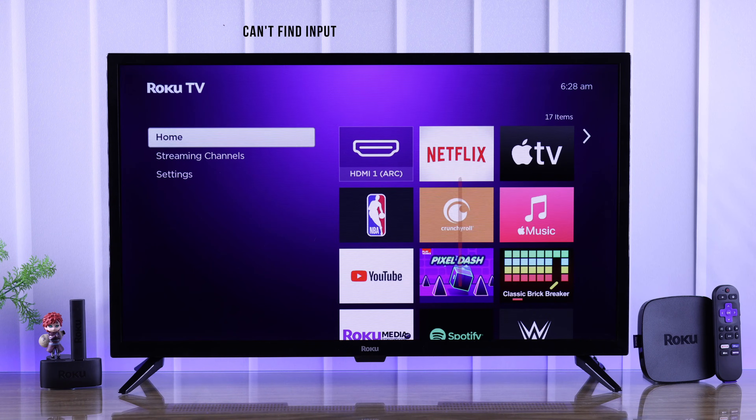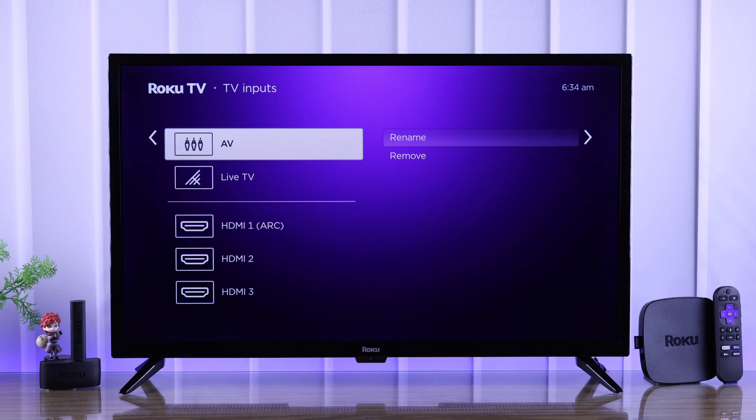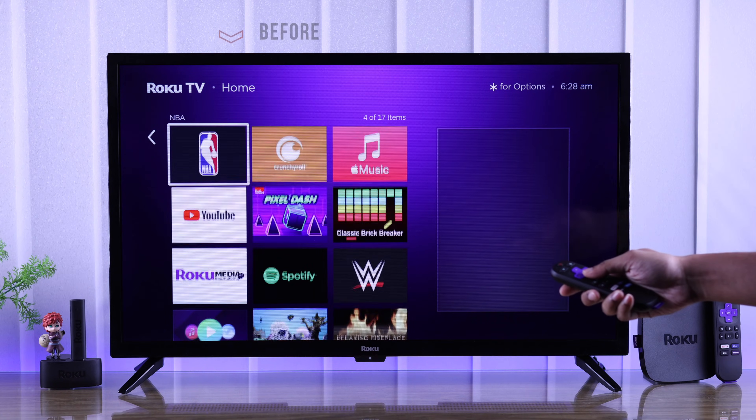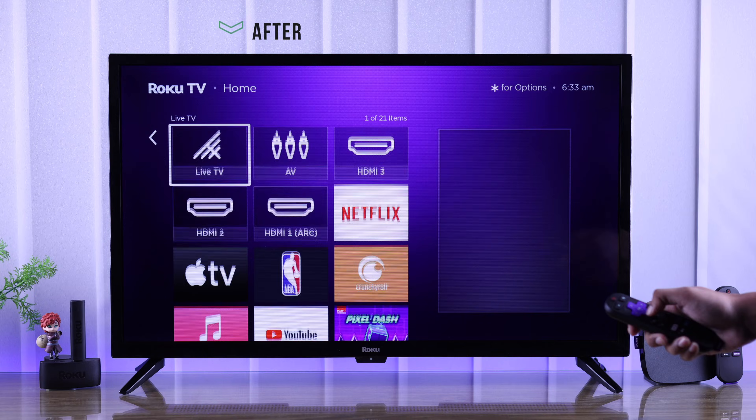If you can't find some sources or inputs on your Roku TV, such as HDMI 1, 2, 3, AV receiver, or live TV, and they are missing from the home screen, then there's nothing to worry about, because I'll show you how to get back all the missing inputs on your Roku TV in just a few seconds.